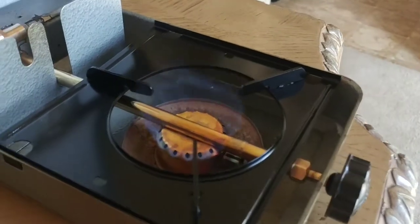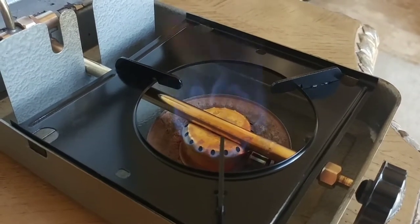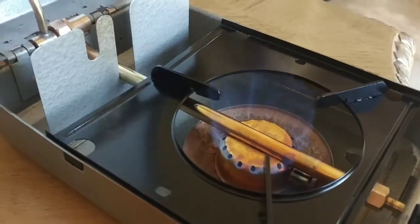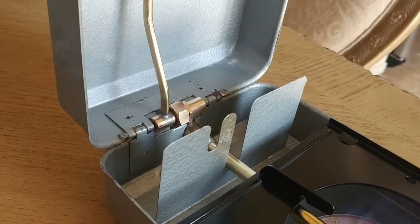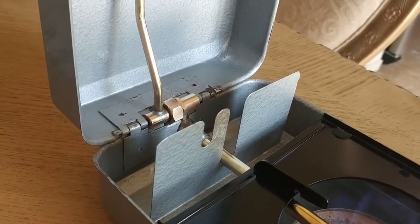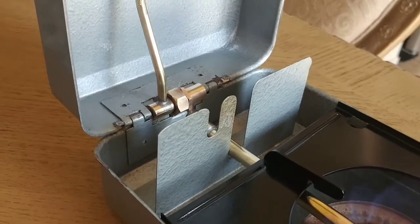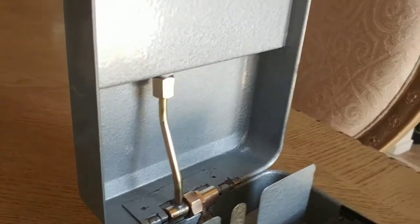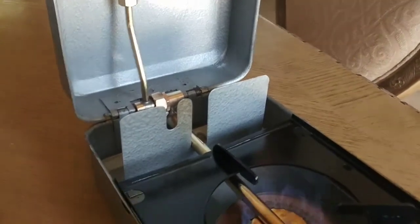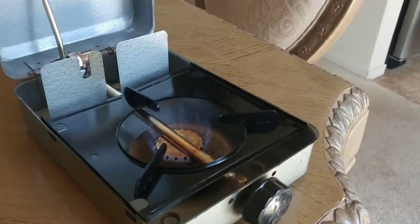So if any of you are having problems and can't get it apart because you can't find anything on the internet — especially since it's German made — hopefully I've helped. That's the only part that's tough: getting that assembly off. Remember, one pin goes out one side, the other pin goes out the other side. It's not one long pin inside that hinge. This is the Volcano German-made backpack slash camp stove. Thanks for watching.